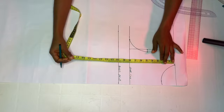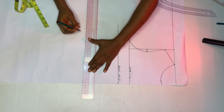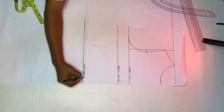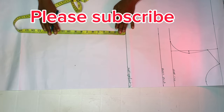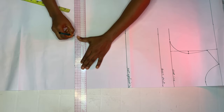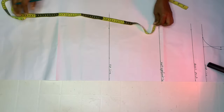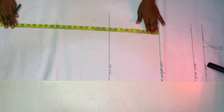The next point is to mark our shoulder-to-waistline, or half-length — whatever you call it. Make sure you measure from your shoulder to your waistline and create your waistline or half-length line. Next, mark your waist-to-hip line. I'm using nine inches — remember, this is not the standard, so whatever works for you is what you'll use. Create your hip line and label it out. Then go down by your waist-to-knee line; mine is 24 inches, so I'm coming down by 24 inches.